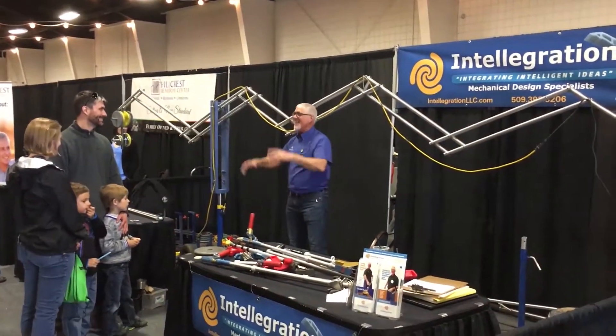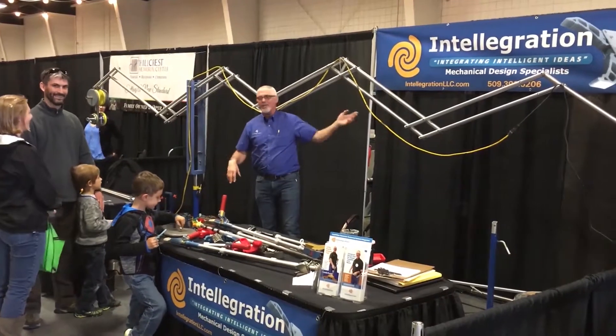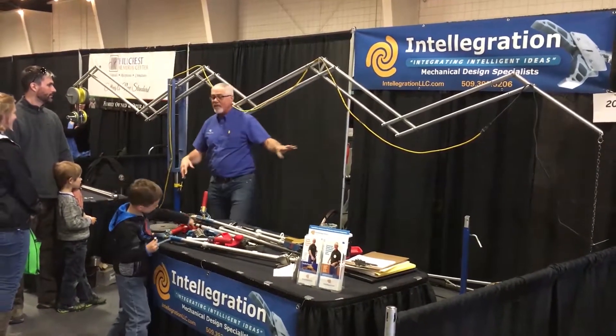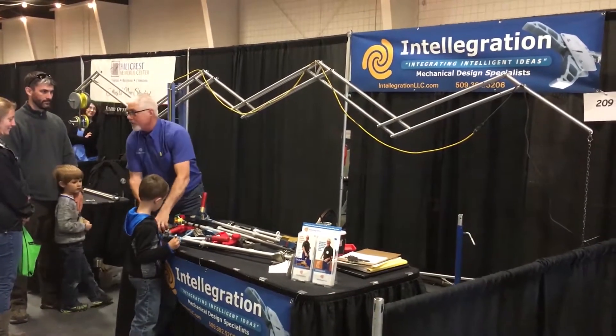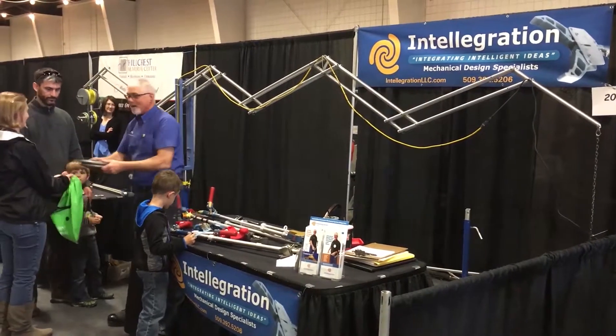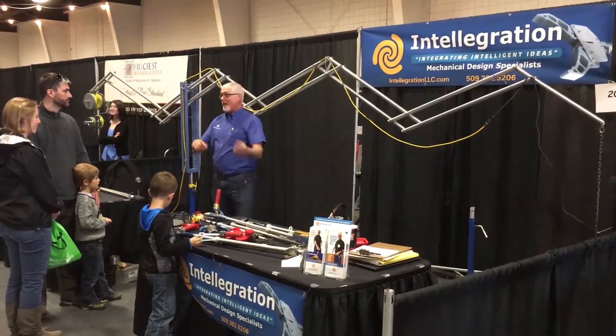Hello, I'm Chris Smith here with Intelligration in Richland, Washington. I want to tell you today about the amazing anti-gravity counterbalance system. I've got a tool and a gripper here holding this tool that weighs about the same as these two 10-pound weights — that's 20 pounds or 9 kilograms being held horizontally 10 feet or 3 meters away.